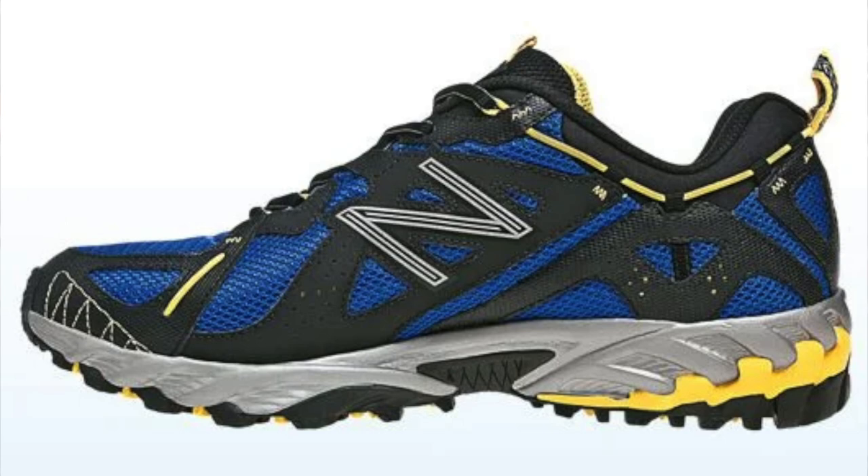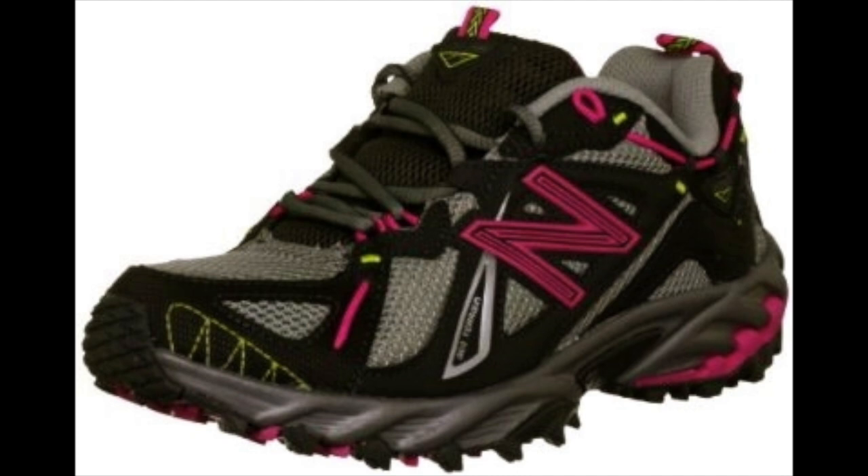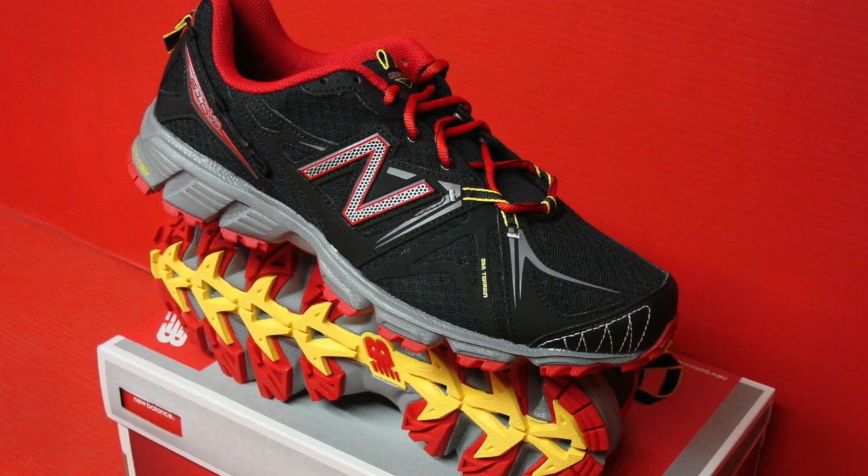This model, the 610, is actually not a brand new sneaker. It is a redesign of a much older model from New Balance. The 610 actually first released all the way back in 2012, and it was an updated version of the 573. If you've never heard of this shoe before, I don't blame you, because let's be honest, it wasn't the most memorable looking shoe from the New Balance roster.